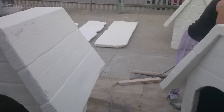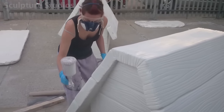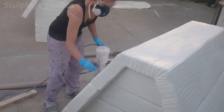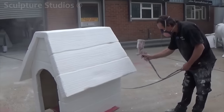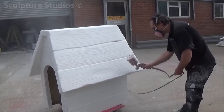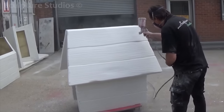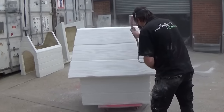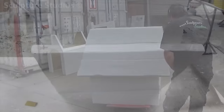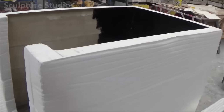Once the huts are fixed together, they're given a layer of white 2k primer. This provides a nice base surface for the artwork and allows us to see any imperfections that need to be filled or worked on. We're making the huts in batches of 4s, 5s and 6s, and sending them off to be painted periodically. Timing was very important for this job, and with deadlines changing due to amendments and schedules, we needed to keep up with production and stay on target. All the huts needed to be finished first so they could be sent off for artworking, and we'd work on the Snoopys later on.